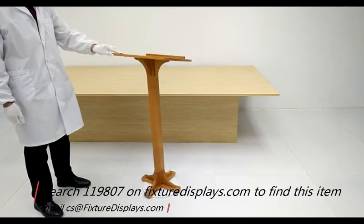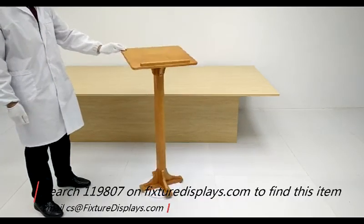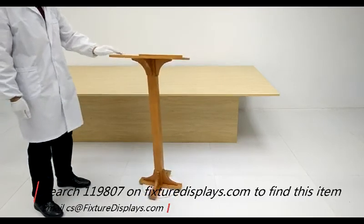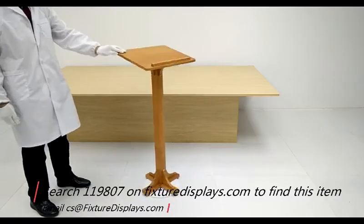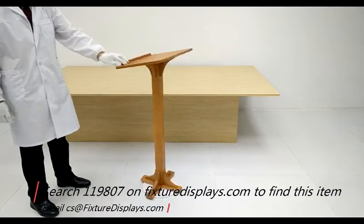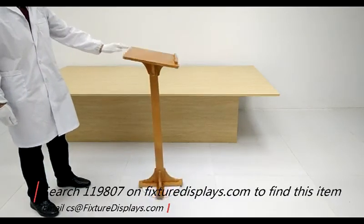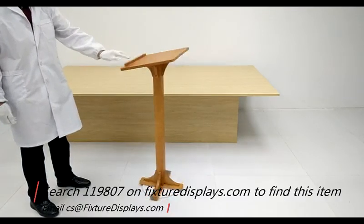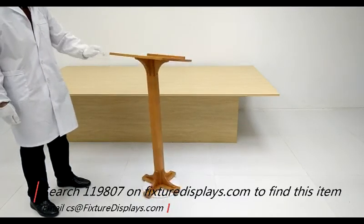We now put it on a spinner to allow you to see different angles of this podium. It's made of beech wood, which is a type of hardwood — it's pretty good quality. If you like our product and this video, we can really use a good review. If you know someone who can enjoy this podium, feel free to share the link. Thank you for shopping Fixture Displays.